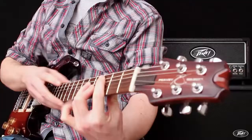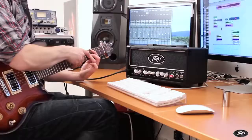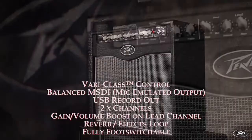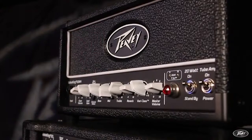The new Valve King series of all-tube guitar amplifiers from Peavey delivers power, versatility, and amazing value and features. Vari-class operation, balanced MSDI and a USB out for recording, great tones over two channels with gain, volume boost, lush reverb and effects loop — all fully foot-switchable. Available in a 100W head, 50 and 20W 1x12 combos, and the 20W micro head.